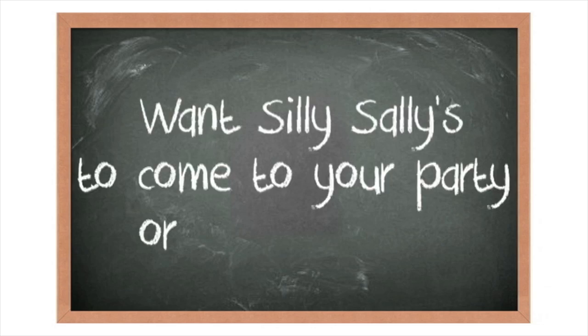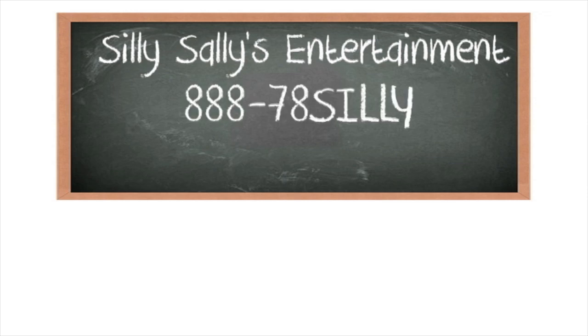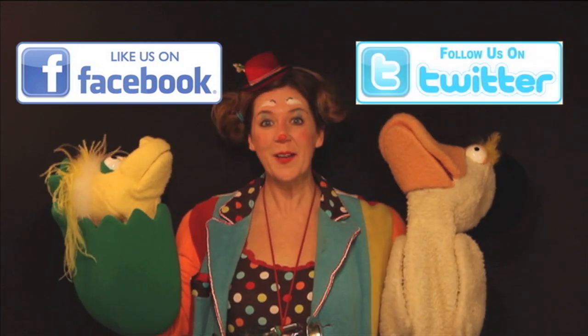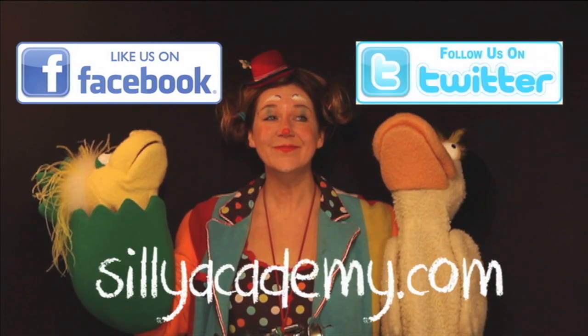Want Silly Sallies to come to your party or other event? Contact Silly Sallies Entertainment at 888-78-SILLY. That's 888-787-4559 or SillySallies.com. Like us on Facebook and follow us on Twitter. And check out SillyAcademy.com.